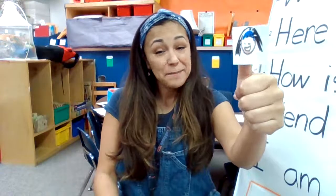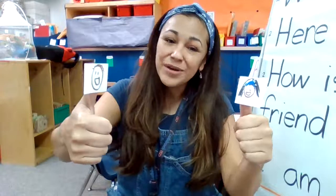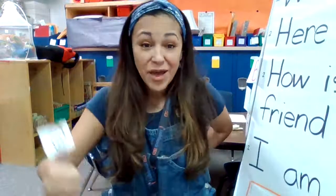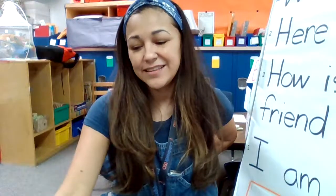Where is Thumbkin? Where is Thumbkin? Let's put someone on this finger. Here I am. Here I am. How are you today, sir? Very well, I thank you. Run away — put it behind my back. Run away.